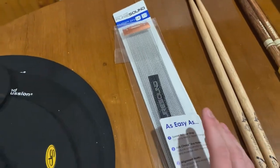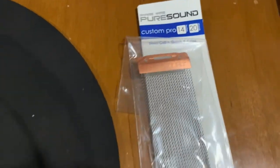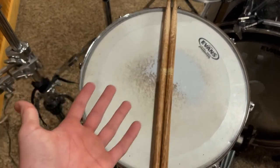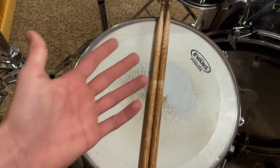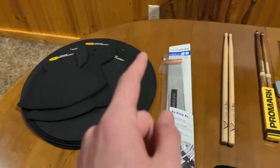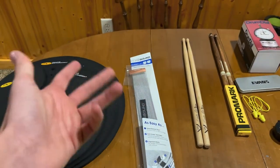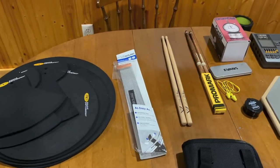Next, snare wires. These things are breaking pretty often. This is a Pure Sound 14-inch 20-strand steel coil. The size is very important because it will vary for each type of drum that you have. For me, I have a 14-inch snare drum — if I got a 13-inch snare wire it would be too short, and a 15-inch would be too long. So you have to measure the drums for the person you're getting them for. You can't really go wrong with a 20-strand. They go up to 30 or 40, but I've had 20s my whole life and it sounds perfectly fine for rock, harder metal, really anything.